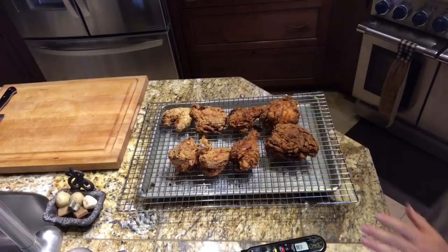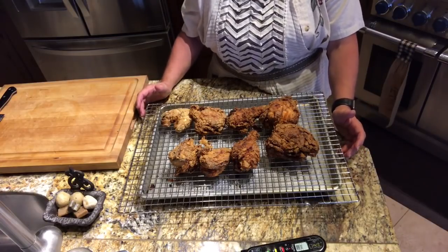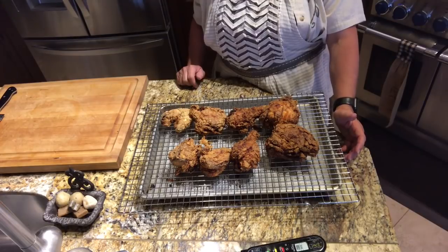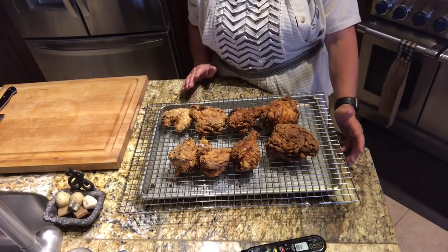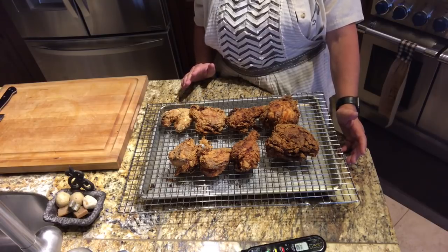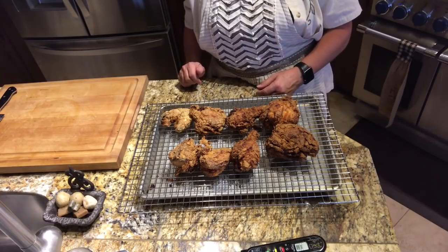Here we have my home-cooked fried chicken — I still have a couple pieces cooking. I don't like to rush this; it's a long process but you get a much better fried chicken if you just let it go slow. Then I put these in the oven on a rack — it just turns out so wonderful.